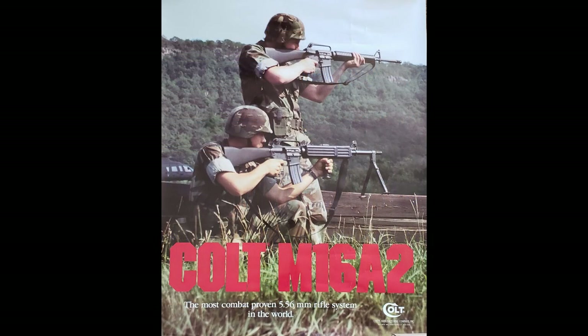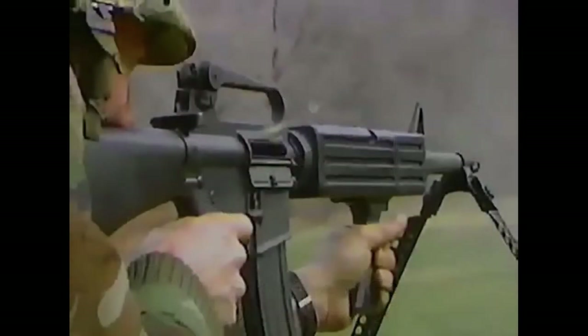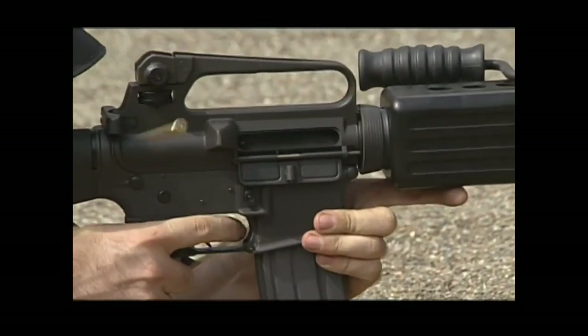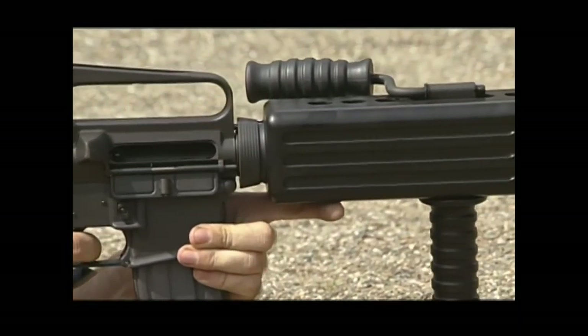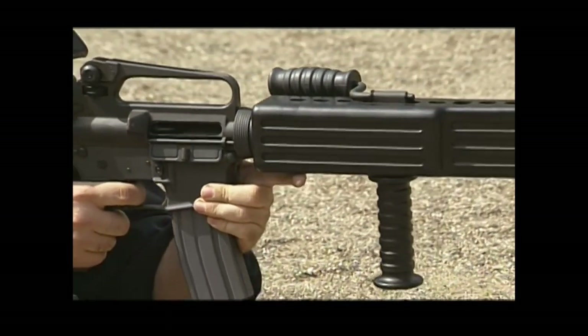Colt submitted them for military trials in the US, while Dimaco, a Canadian company, began manufacture under license for marketing to the Canadian Army. In trials, the gun seemed to be reasonably well received. The heavy barrel allowed for greater sustained fire than a standard M16, the low fire rate made it controllable and accurate in full auto, and a clever stop-on-empty system allowed for quick reloads without needing to cycle the bolt on a new magazine.